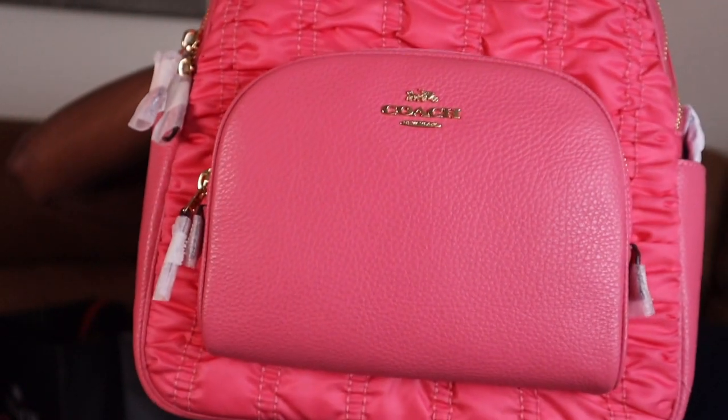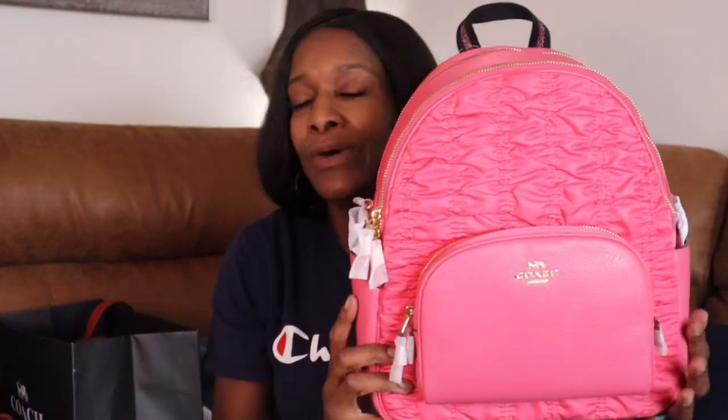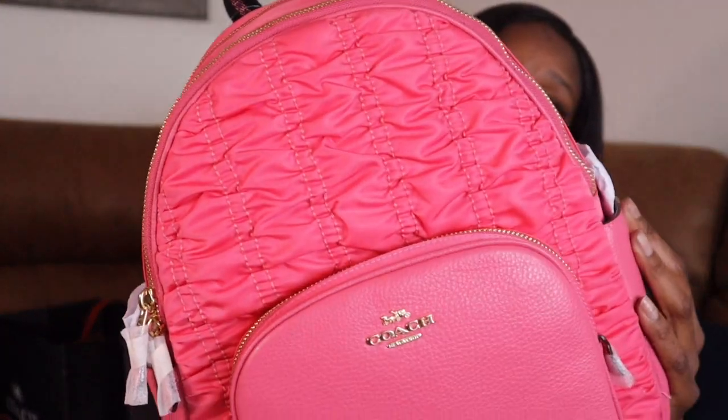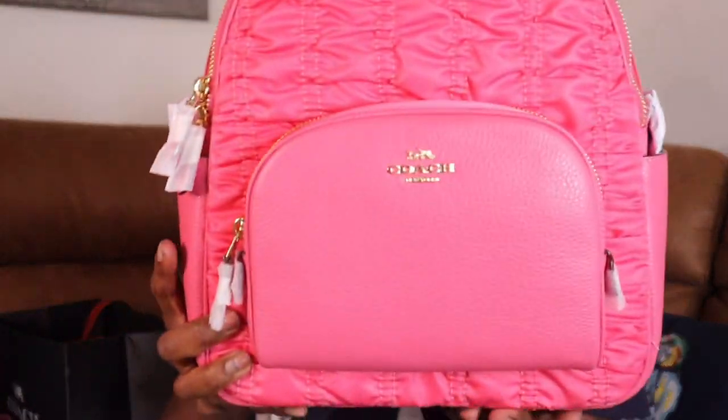Do y'all see the details on this backpack? How cute is this? It is so adorable — if I would have found this in purple I would have been in heaven. If y'all ever find this in purple, put it in the comments — let a sister know! I love me some purple and I can never find purple stuff. But this was too cute to pass on. It's got a material exterior so it will get dirty, but it's cute and I don't care.